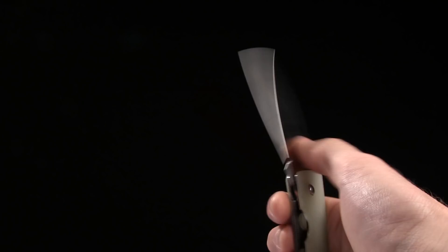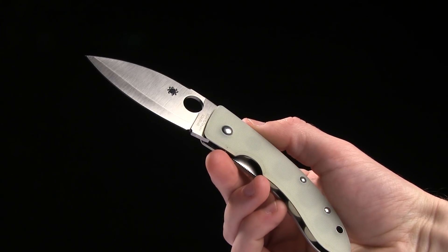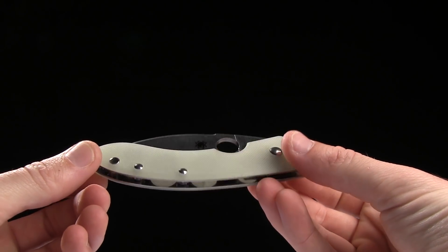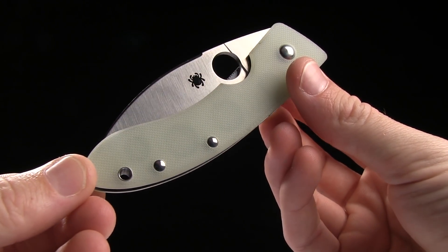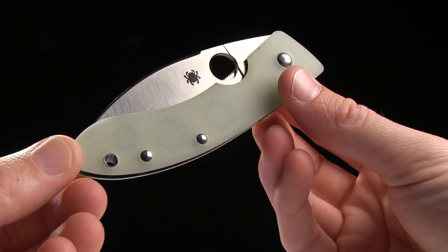Anyways, the overall length on this guy is 7 and 1/8 of an inch and the blade length is 3 and 1/8 of an inch. We've got a handle length of 4 inches and like I said before it is G10, the natural G10. It's kind of translucent, I guess you could say — you can actually see the frame on this side. That's a neat touch.